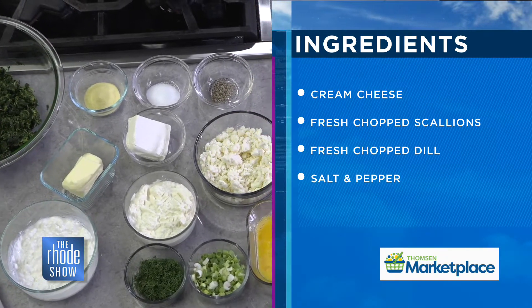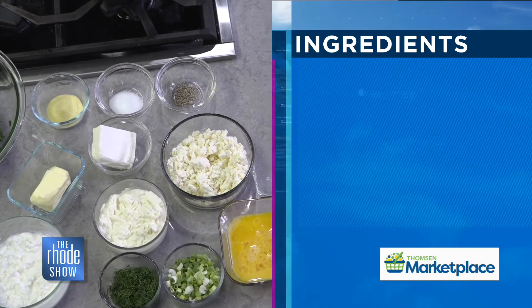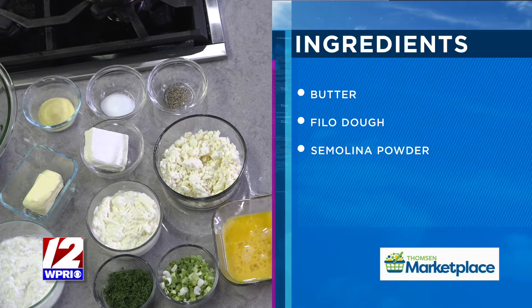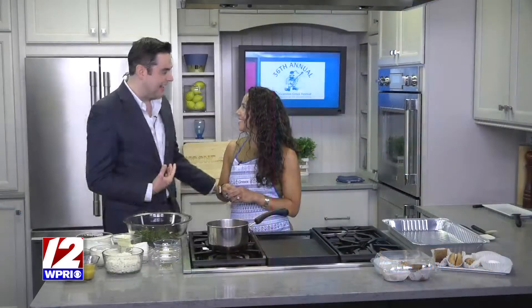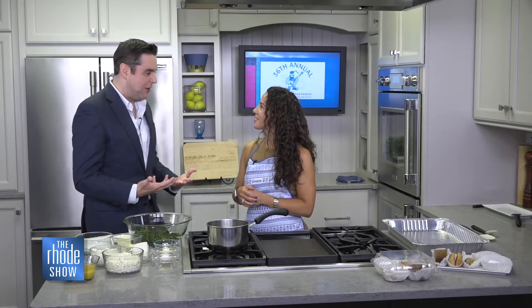For someone out there watching who's maybe never attempted this in their own kitchen — obviously we want them to come out to the Cranston Greek Fest and try it from the experts. But if someone wanted to attempt this at home, you're going to simplify it for us right here this morning. How much fun is it for you, Cassiani, to be able to share your culture with the community here? Oh, we're so proud.